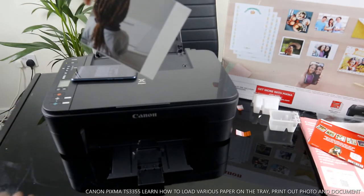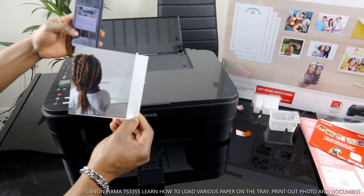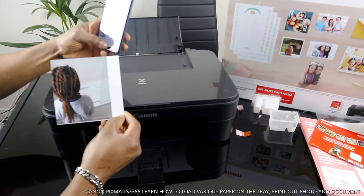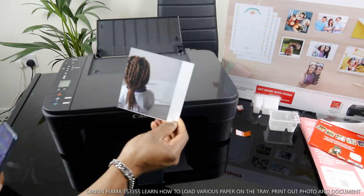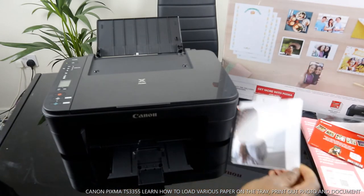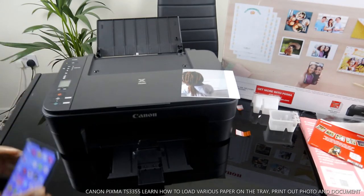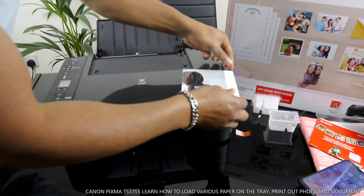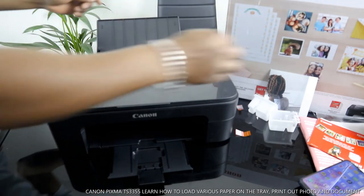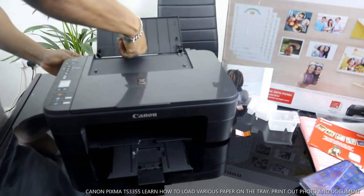So what we printed out — it says 'Make the most of your printer, register now.' Click later. This is how to load the photo paper and print out a photo. Now the other thing you want to do is load the A4 paper. To load the A4 paper, you need to move this across. This is what the printed photo looks like.